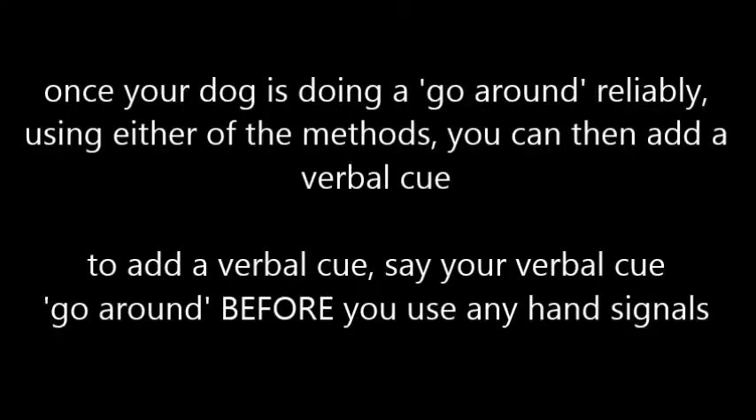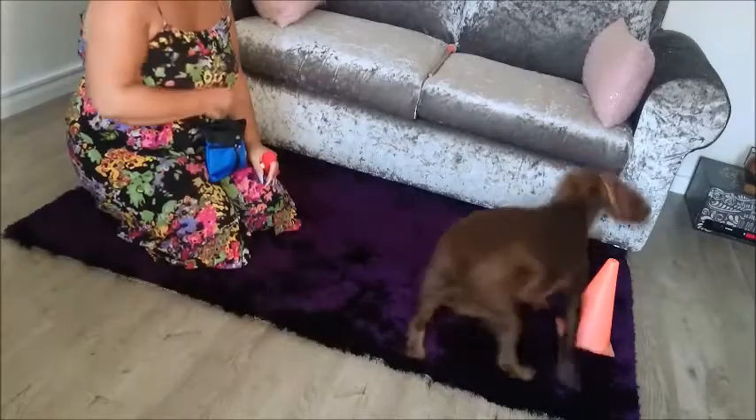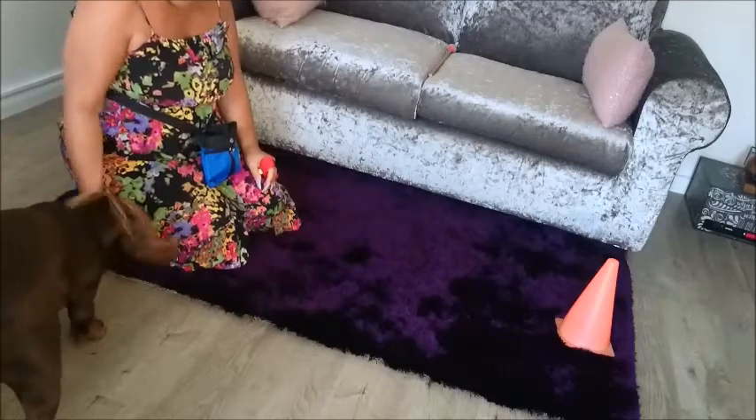Once your dog is doing a go around reliably using either of the methods, you can then add a verbal cue. To add a verbal cue, say your cue 'go around' before you use any hand signals. In this clip, Bella makes an error going around but she corrects herself.